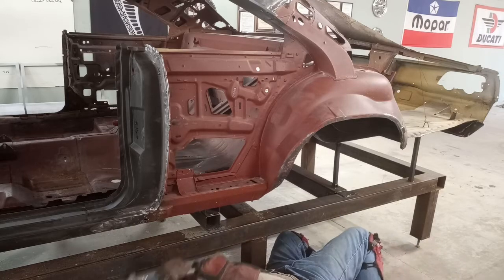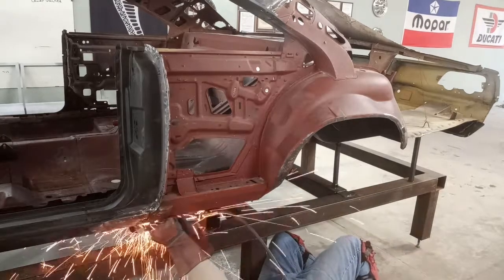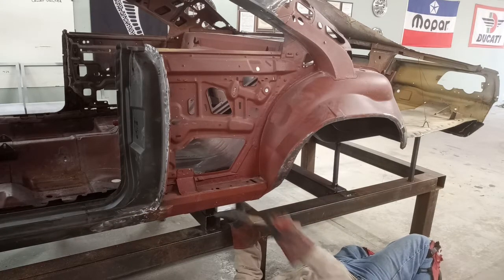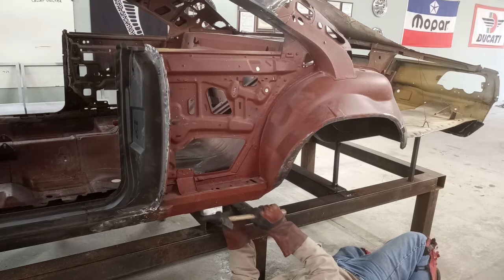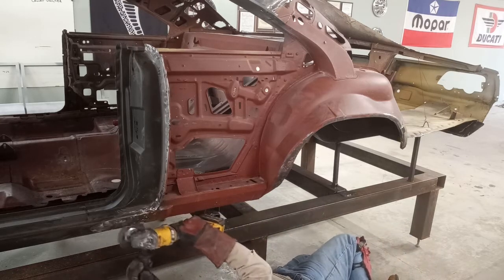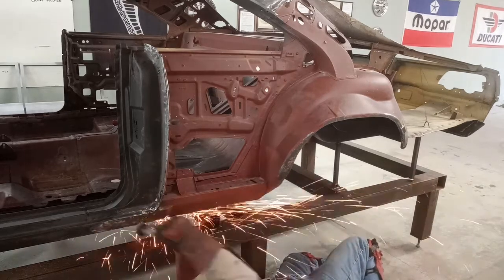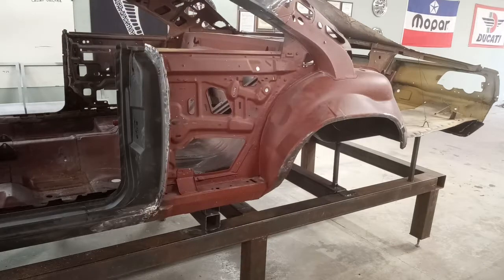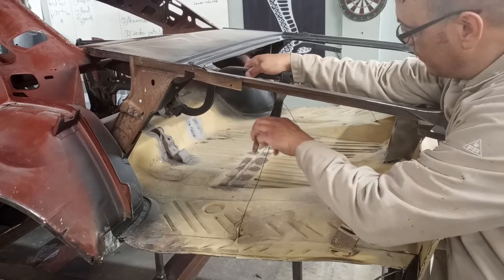All of the inner parts and inner structures looked really good on this car. There are a few minor spots that need to be addressed for rust, but all in all a really nice start to a build. Too bad we have to come in and refinish a bunch of bad work, but we're going to take care of this customer.